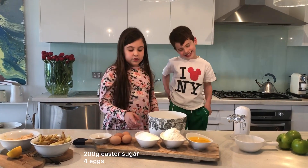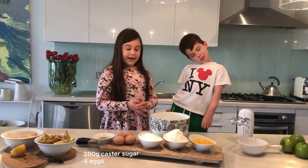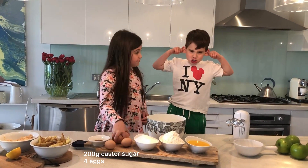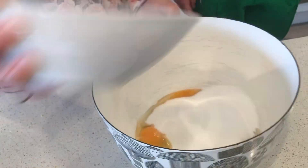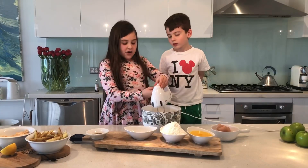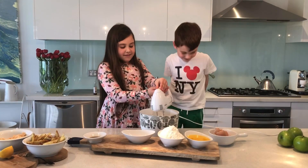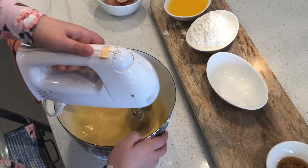What we need to do is we're going to pour in our sugar and crack in our four eggs. Now we're going to put it on low speed. You have to beat your eggs and sugar until it's light and fluffy. It's really light and fluffy.